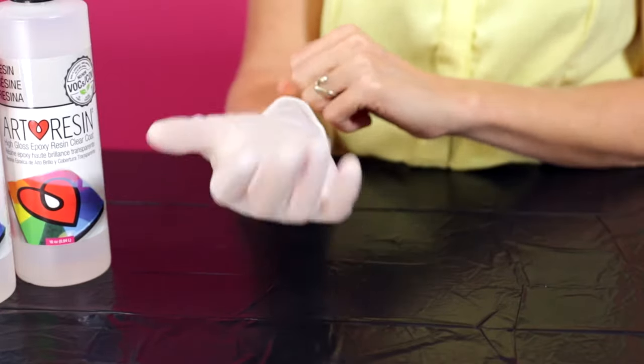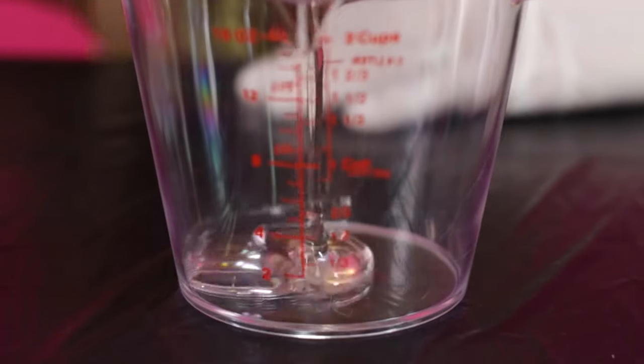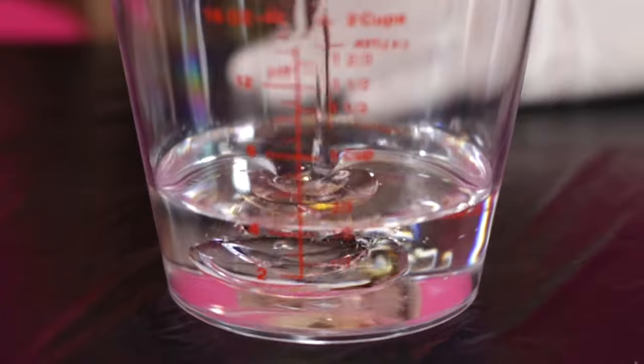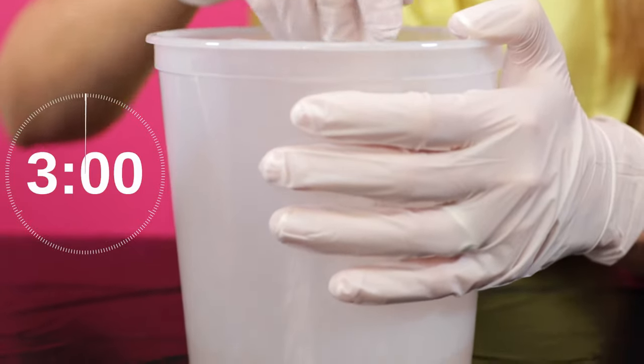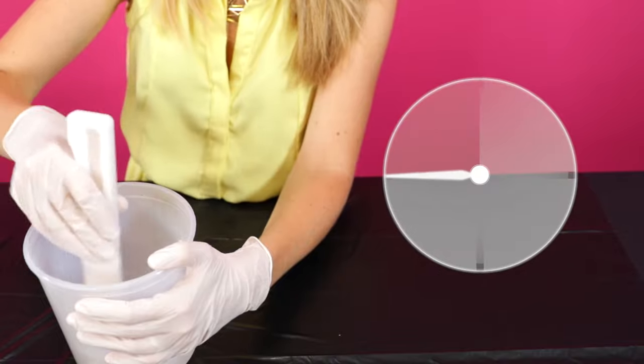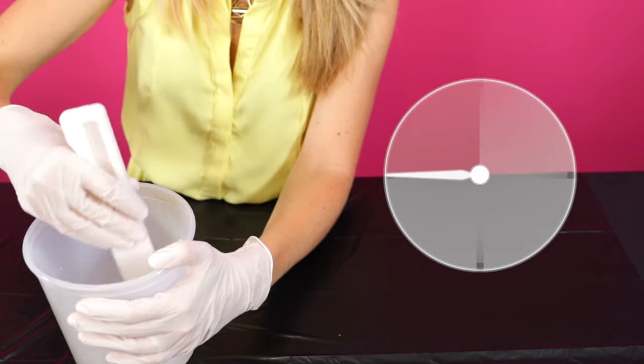With gloves on, pour by volume precisely equal amounts of room temperature Resin and Hardener into a mixing container. Stir your Resin and Hardener mixture thoroughly for at least 3 full minutes. You'll have about 45 minutes of working time to spread it before it starts to cure.